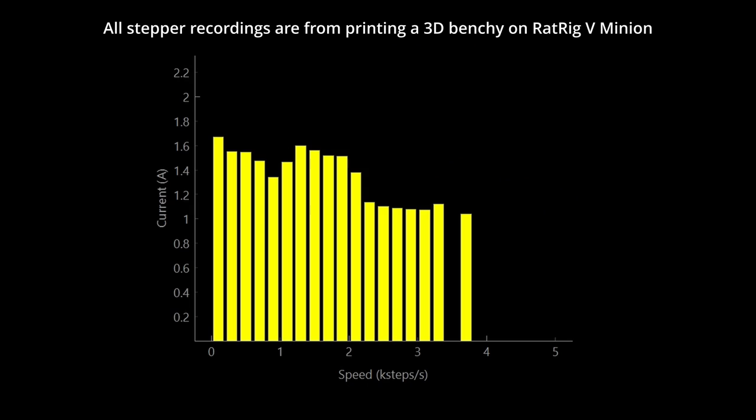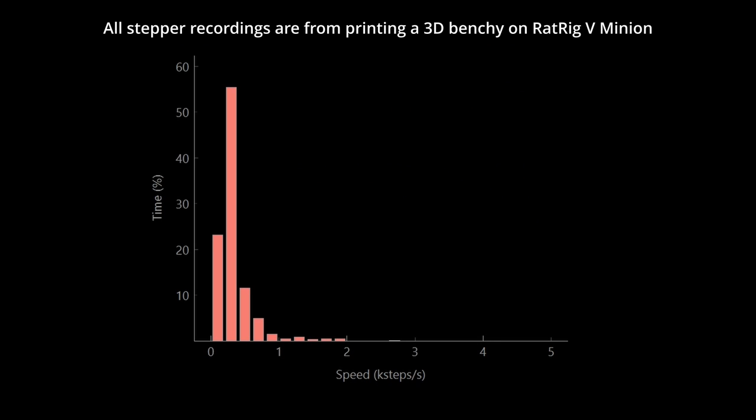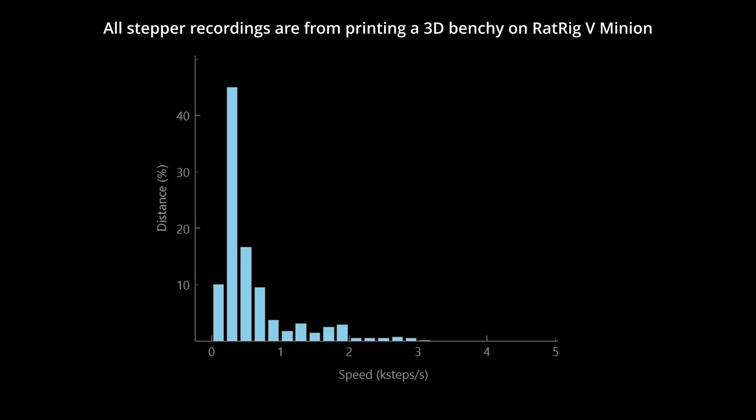First, we have the current speed graph. For each of the small speed groups, the current used at that speed is shown — this can help identify drop-off of current at high speeds. Next, we have the time speed graph. For each of the small speed groups, the amount of time spent in that group is shown, which can help identify what speed range your printer is operating at most of the time. Next, we have the distance speed graph. For each of the small speed groups, the relative distance travelled at that speed is shown. This can help identify what your printer is doing most of the time and help you optimise your speed and acceleration for the longest distances your printer is travelling.